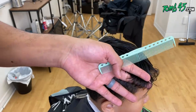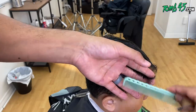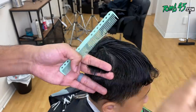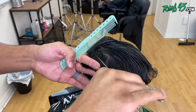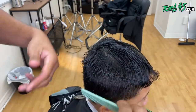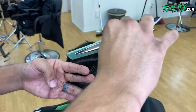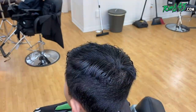We are starting off this haircut by creating a guide all the way around. This is going to tell me how long the longest length on the sides is going to be. It's dictated by his head shape, so we're looking at his parietal ridge and starting to create graduation from shortest to longest.